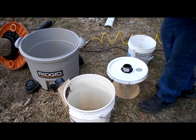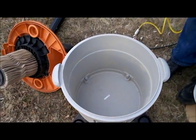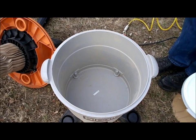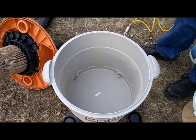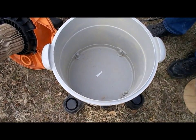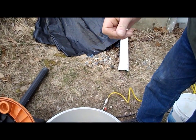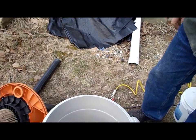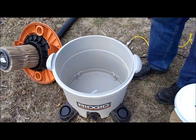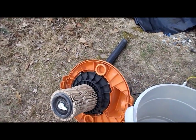We took apart the shop vac, and I don't know how well this is going to show up, but there's practically no sizable sawdust in there — maybe a quarter of a teaspoon. But there is a veneer of dust on the inside of the tub. You could probably wipe that out with a damp paper towel. Likewise, the inside of the top of the vacuum has also got a little dust on it.